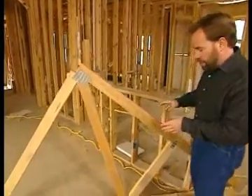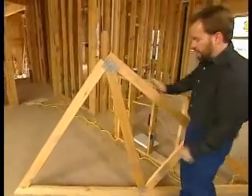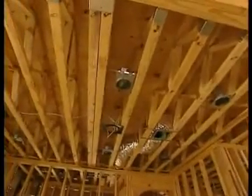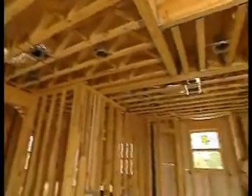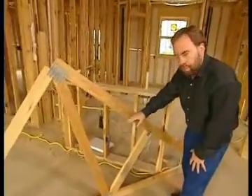Now trusses come in a lot of different shapes. This is actually a roof truss and you can see where it'll come up one side and down the other. Also above us, you can see some floor trusses for the second floor of our house. These are long and straight, but one thing both types of trusses have in common is the interiors will always be made up of triangles.